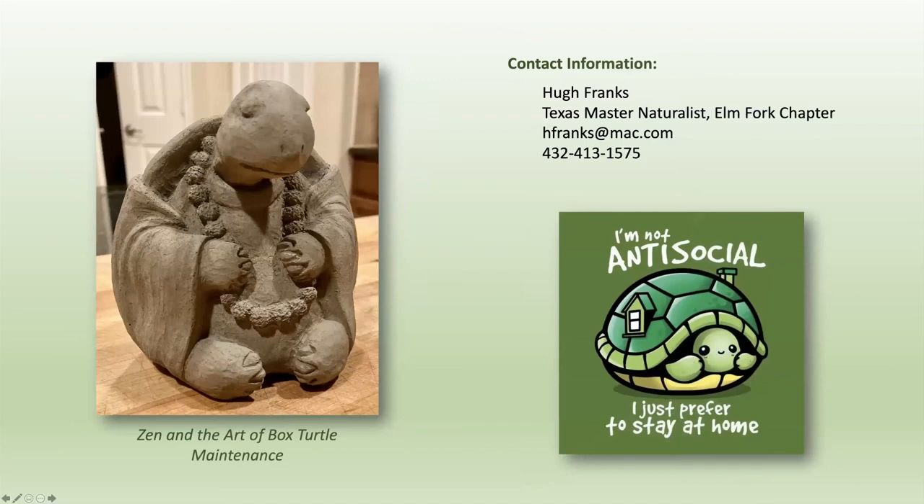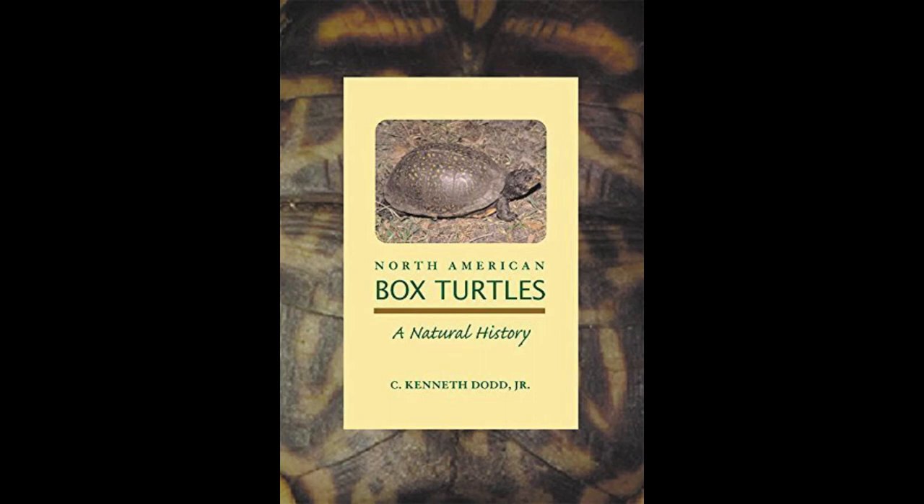My wife found a Zen turtle figurine that looks like it has three toes on its back feet. The book — you can get it at Amazon. If you're interested in box turtles, you've got to have this book. It's based out of Florida, where the guy did research on the box turtles that live there, but a lot of it is generic enough that you can apply it to pretty much any box turtle. Contact information — my email address and phone number — is included. You can also send me a text message and I'll reply the best I can.